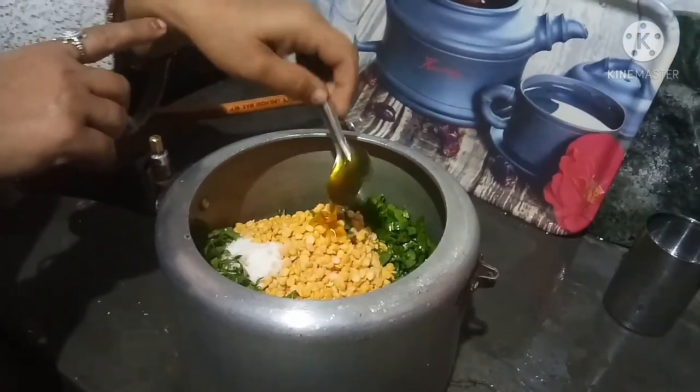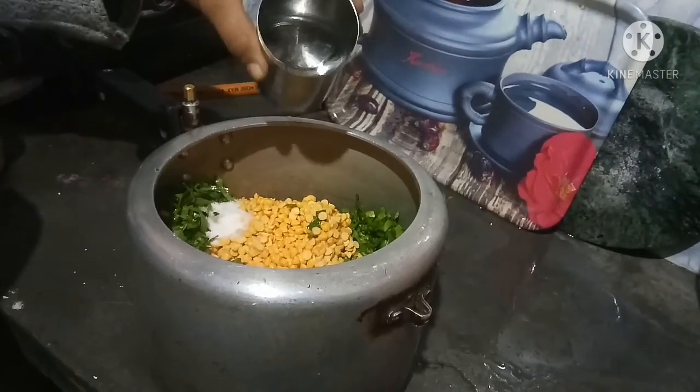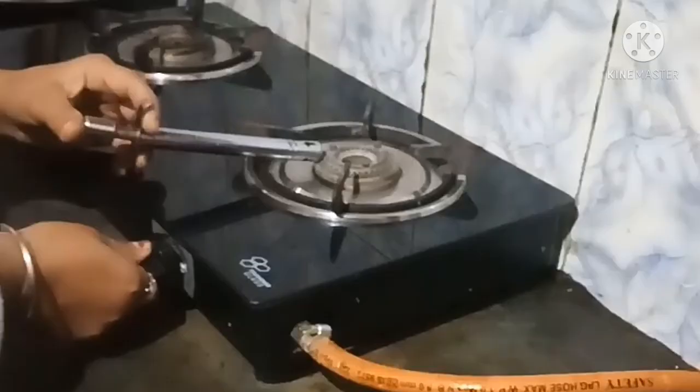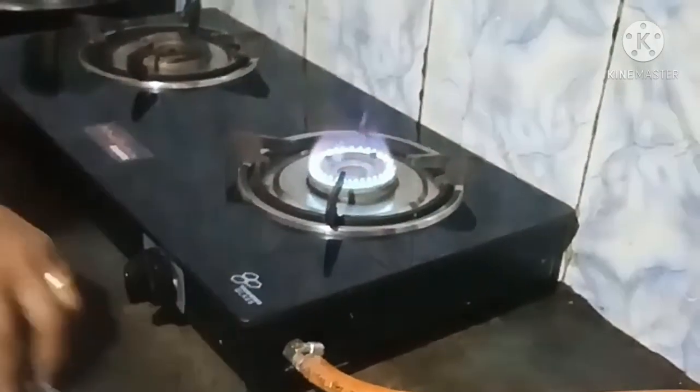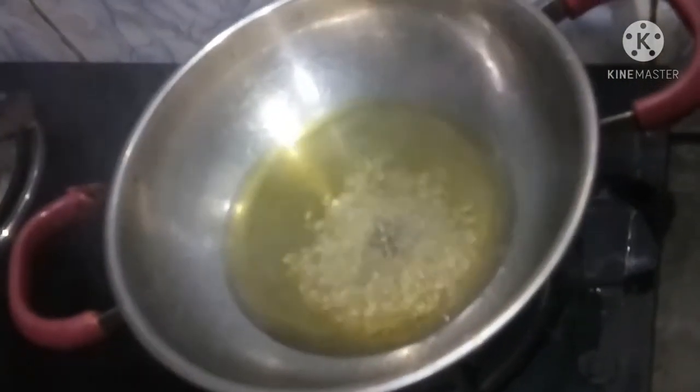I will put a little bit in a pot. I will put the pot in the pot. This is the first pot to cook. I will put the pot and cook.